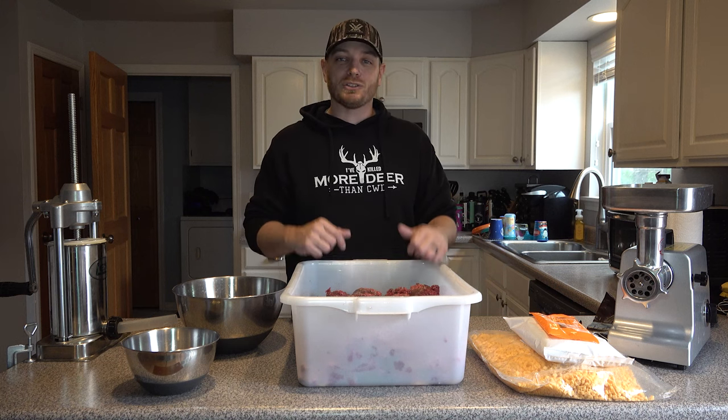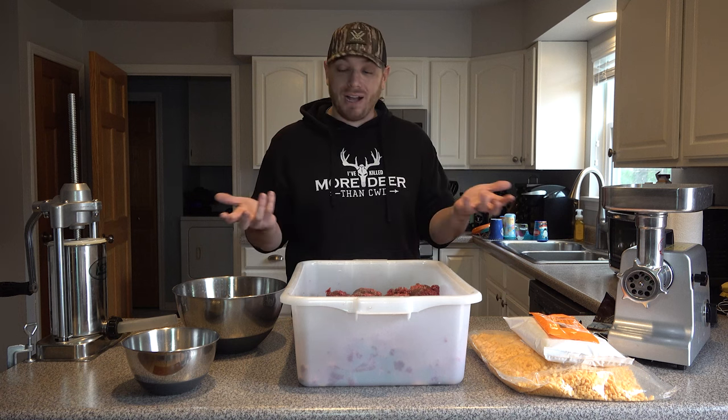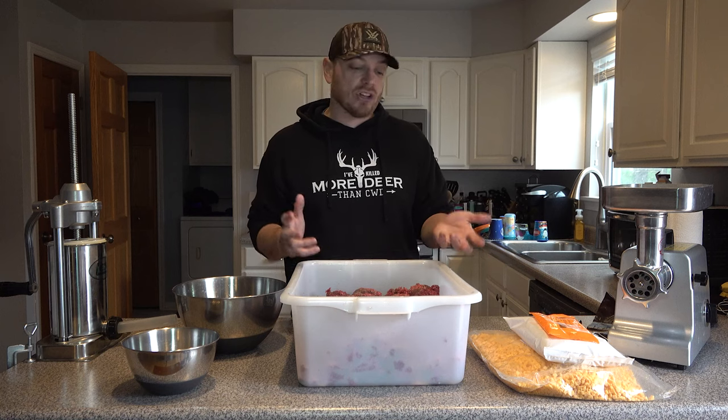Hey everybody, I'm Justin Czar with bowhunting.com. Today we're going to be taking you through the process of making venison summer sausage. I know this is something that all hunters love. Like a lot of guys, when I was younger I took my deer to the local deer processor, dropped it off, told them what I wanted, picked up the sausage and enjoyed it. But the last couple of years I decided I wanted to learn how to start processing my own deer and making my own sausage, jerky, snack sticks, and stuff like that. I started with venison sausage a couple of years ago and it's a surprisingly simple and easy process that just about anybody can do without a lot of fancy tools.